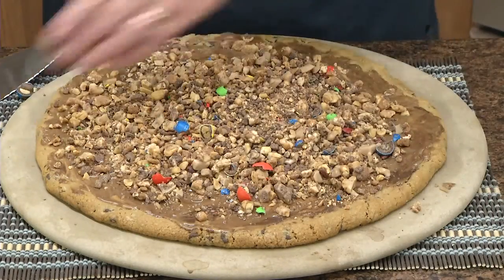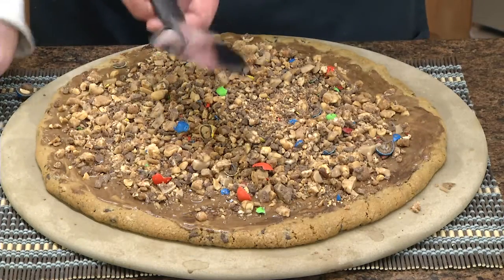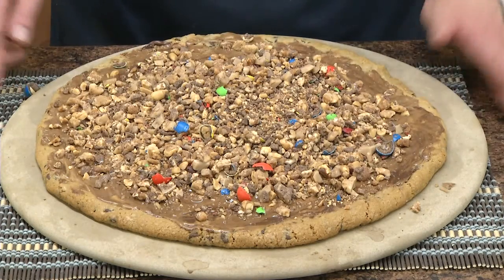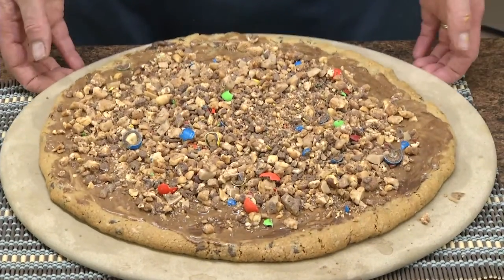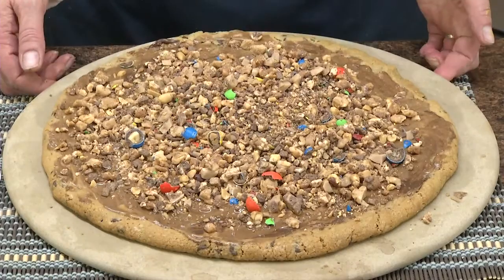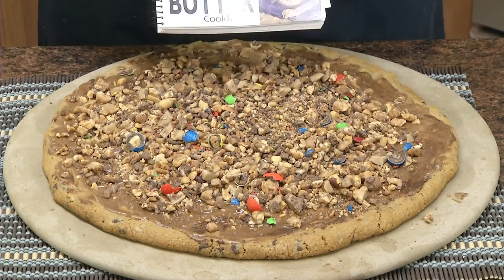That's a candy bar pizza! Go ahead and cut it like a pizza with the pizza cutter, serve it with a pie server, and everybody will love having a piece of your candy bar pizza. That's one of the recipes in our peanut butter cookbook.